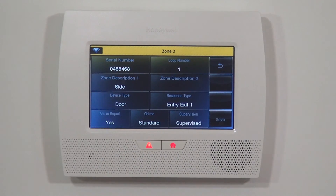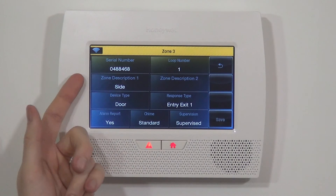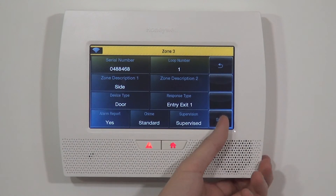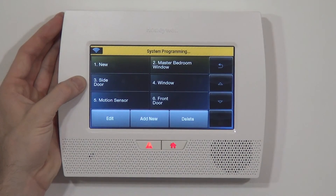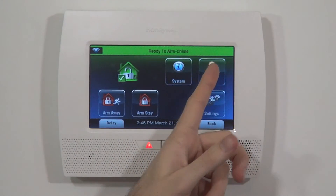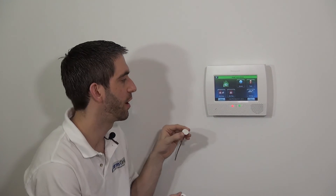With all these settings — serial number, loop number one, side door on delay, alarm report yes, chime standard, supervision supervised — we save to lock in our settings for zone 3 side door. It's always a good idea to exit to the home screen and make sure the sensor is working before going to install it in the door.